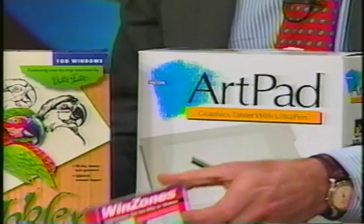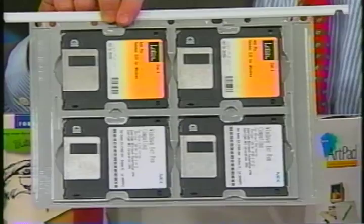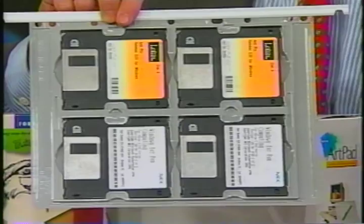And these Slidex containers, which are really very helpful for keeping that desk clear, will sell in a package for about $2 a piece, something like that. All these items can be found in your local computer shop.